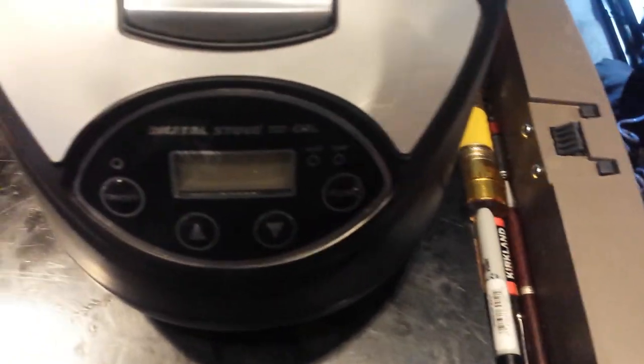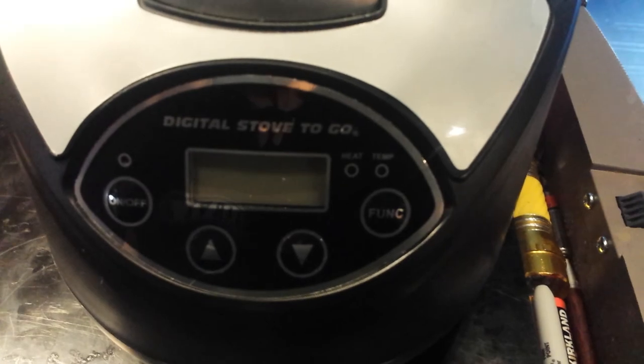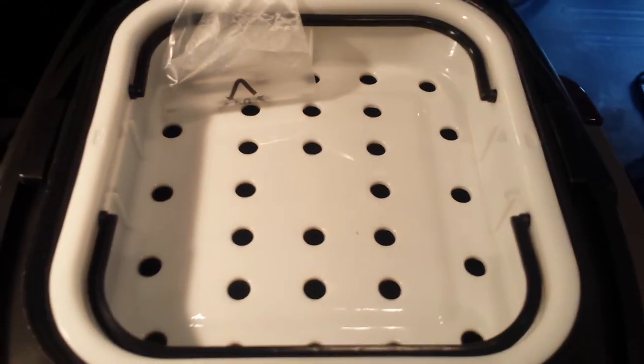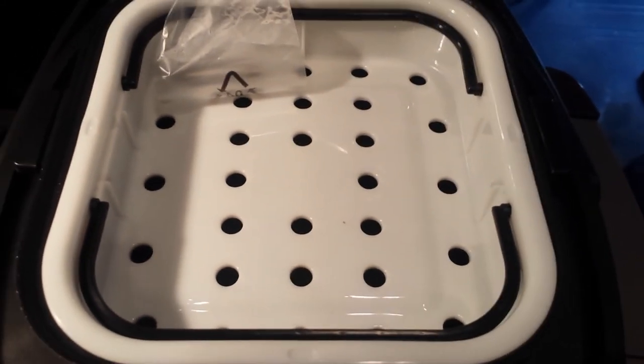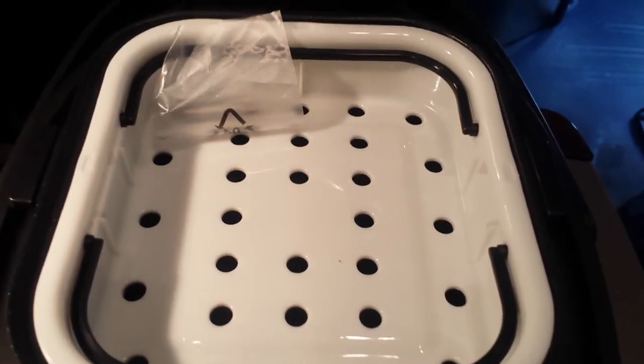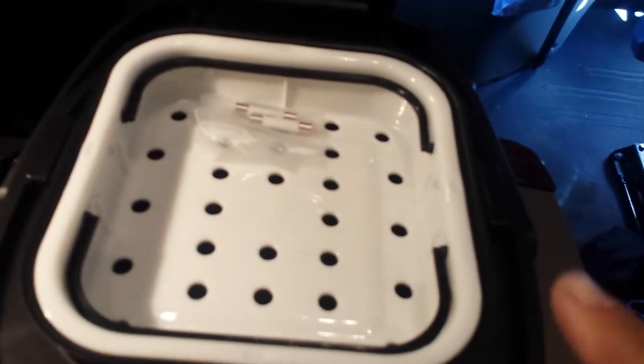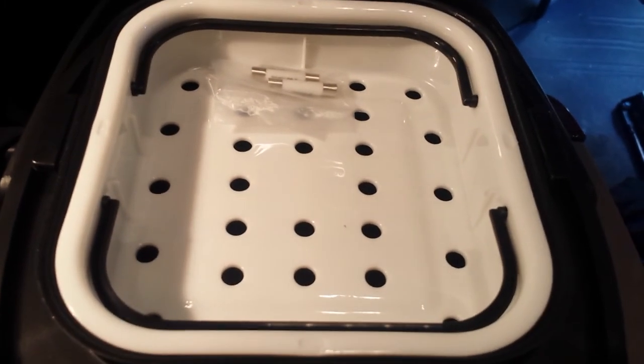Here's the control panel with all the functions. It does have a locking lid, which is awesome. There's a little steam vent right here on the top, which the Aroma also has. It came with a couple of extra fuses and a steam tray in a baggie — the steam tray has little handles. I wish Aroma would take a cue and put handles on their steam basket, because I've almost burnt my fingers several times taking it out.